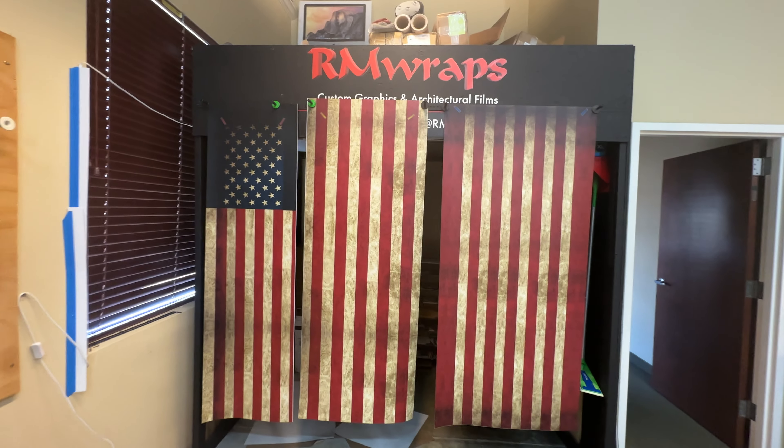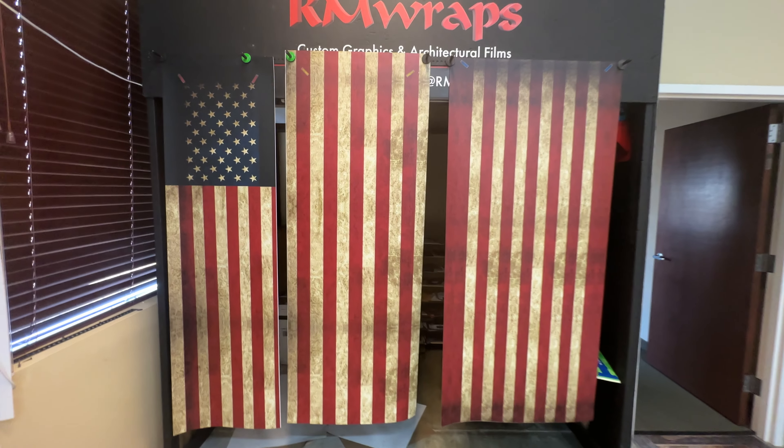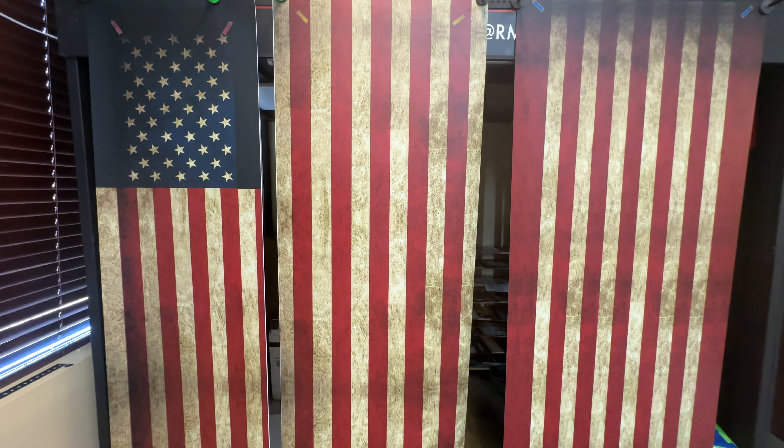We're actually based in Meridian, Idaho. Anytime we get a placed order in the morning, we usually print it out that morning and ship it out that day, if not the next day. We're pretty quick at what we do. This is 3M air release vinyl with a matte sheen.